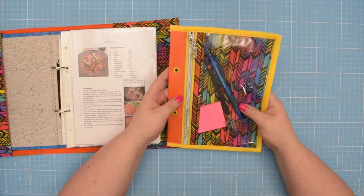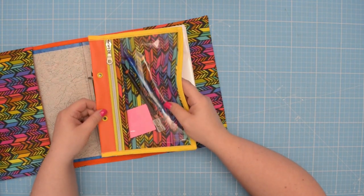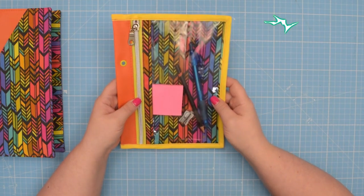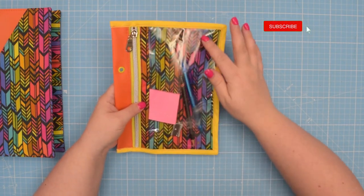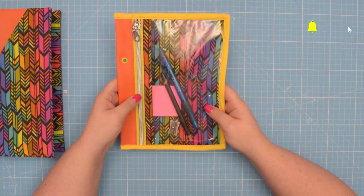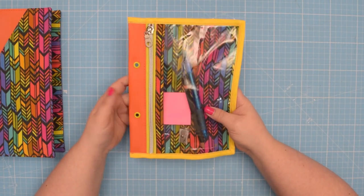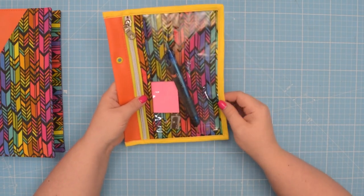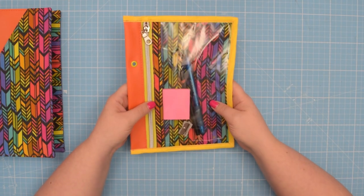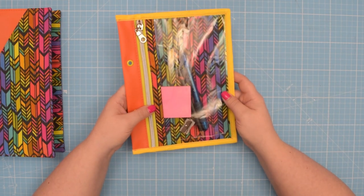This binder pouch features a zipper closure and eyelets so you can easily add it to your binder. There is a clear vinyl on the front so you can see exactly what's inside your pouch and a fabric on the back to add a pop of colour. This is a fantastic beginner-friendly project, especially if you are new to sewing zippers and bias binding, or if you just want to practice and improve your techniques. This pouch is perfect to store various items such as stationery or your craft supplies.